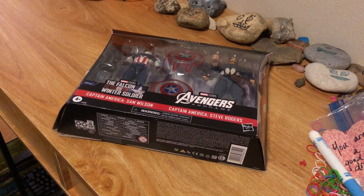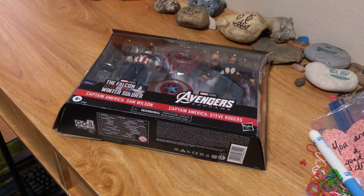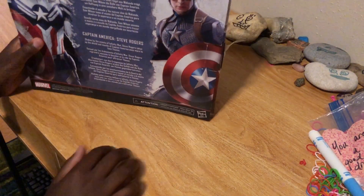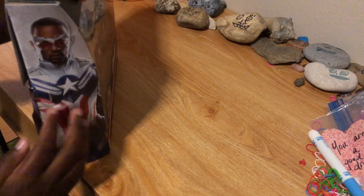Hey, it's your brother Creative Phoenix here, back with another video. Today we're doing an unboxing, so let's get into it. Just looking at the packaging, it's actually really cool.